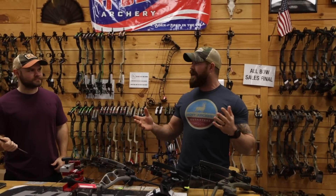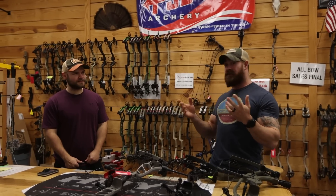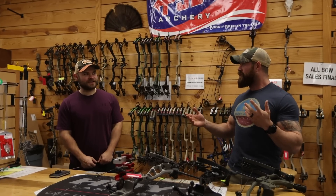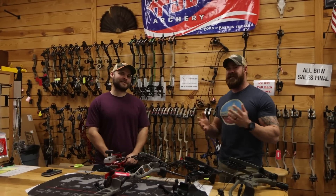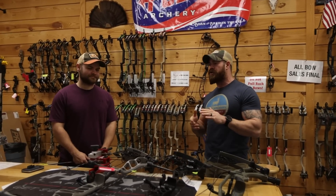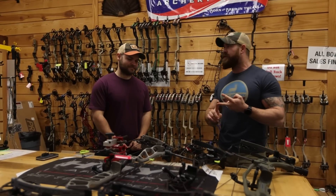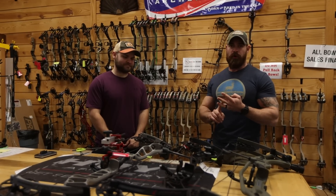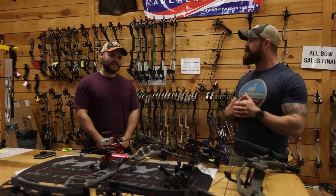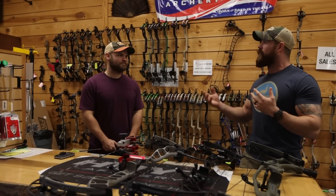We're going to jump right into this. We get a lot of guys that come in our shop that are interested in shooting 80 pound bows. A lot of guys come from other shops and there's a stigma around 80 pound bows. We get guys that come in here from shops where people say you can't correctly draw an 80 pound bow, you don't need 80 pounds to kill an animal, you'll hurt your shoulder — tons of negative perceptions from other shops.